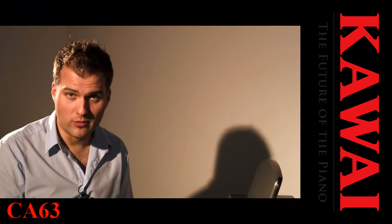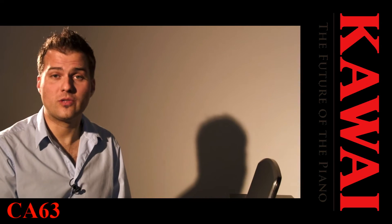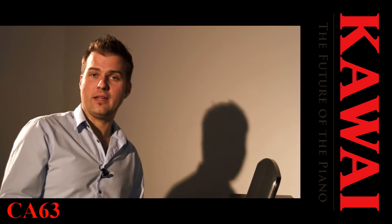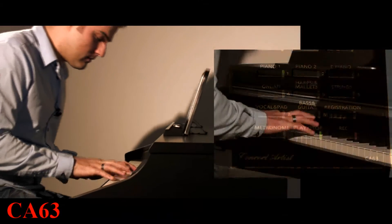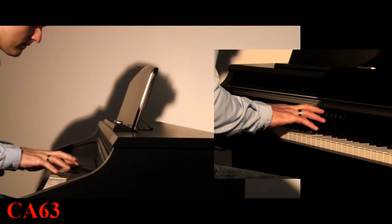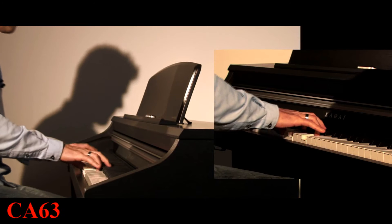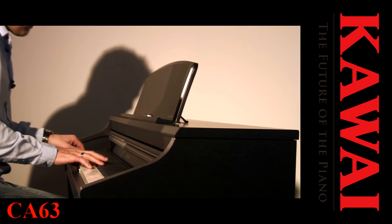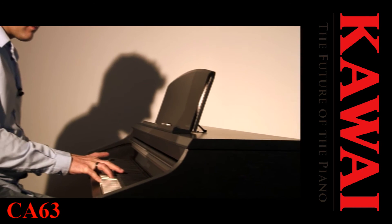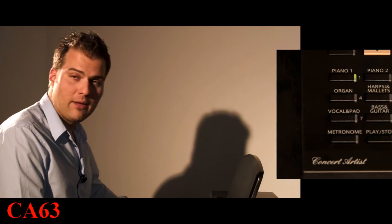Umgekehrt funktioniert das natürlich genauso. Das heißt, wenn ich mir zum Beispiel Play-Along-CDs kaufe, kann ich diese auf den USB-Stick bringen und dazu spielen. Natürlich kann ich auch zu dem spielen, was ich selber aufgenommen habe, um mit mir selber vierhändig zu spielen. Das geht ganz einfach, indem ich auf Record drücke und etwas aufnehme. Das Ganze wird dann auf dem USB-Stick abgespeichert, und dann kann ich es ganz einfach wiedergeben und dazu spielen.